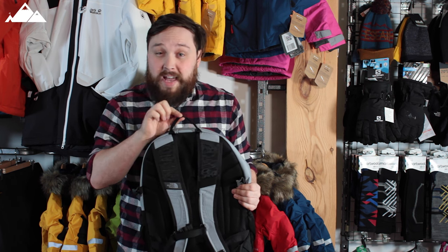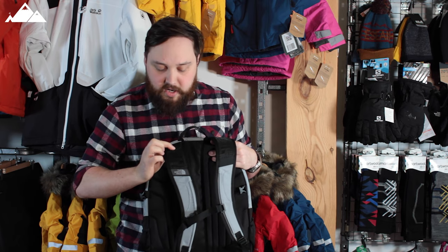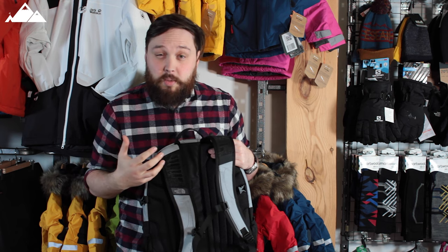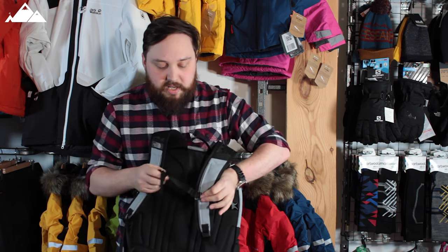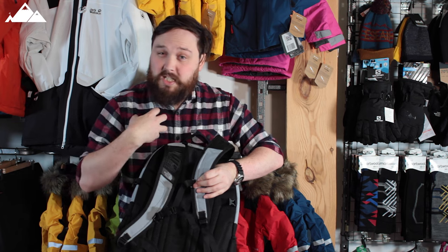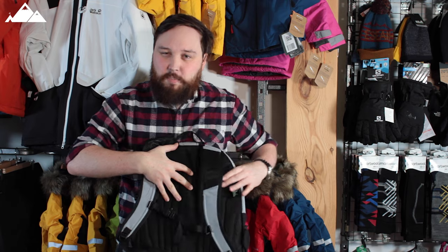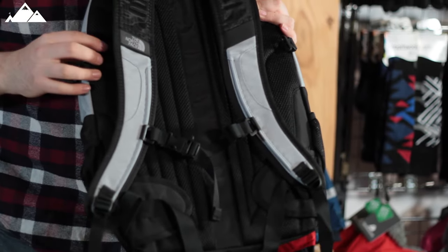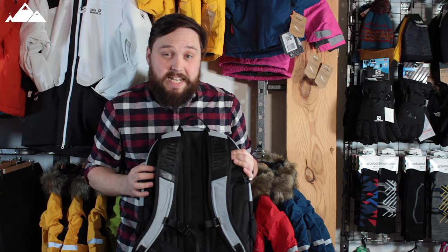There's a small lightweight grab handle at the top. The shoulder straps have a lightweight mesh to keep them breathable so you don't get hot and sweaty. There's a chest strap with a bit of bungee to keep the shoulder straps in position so they don't slide off. Behind, there's a semi-rigid back plate with foam and an airway to keep your back ventilated.